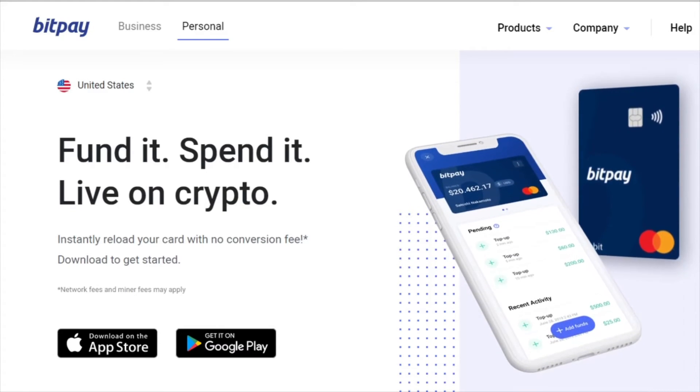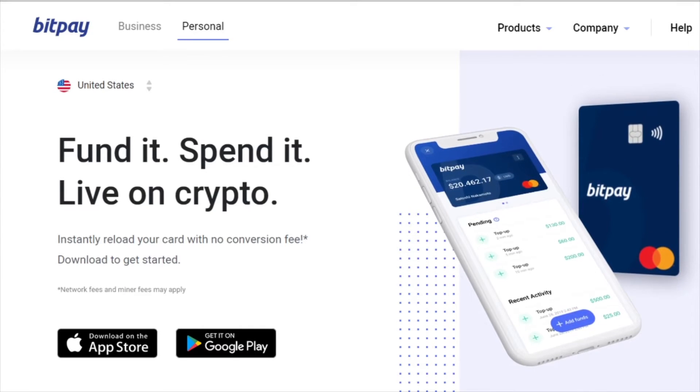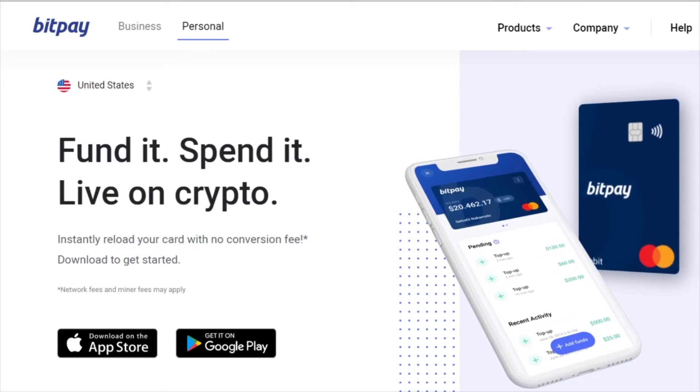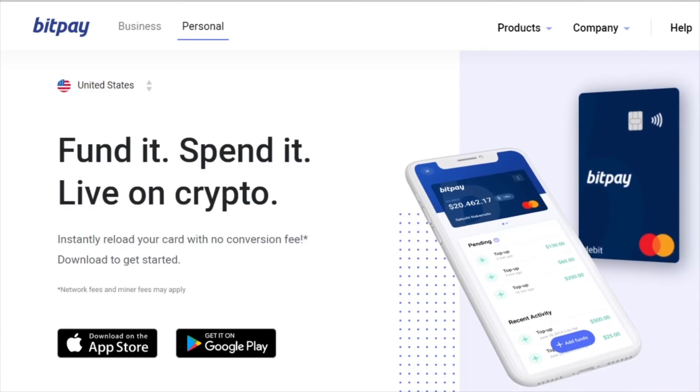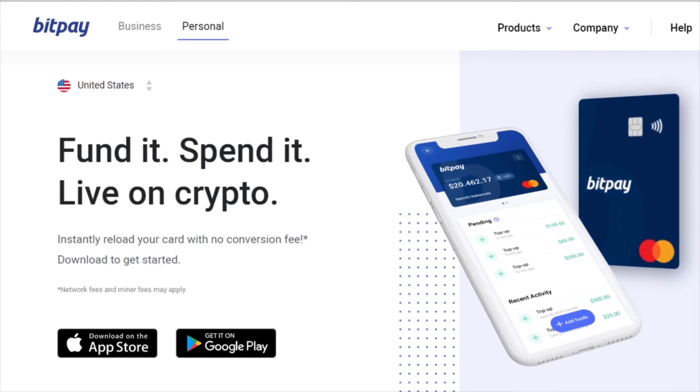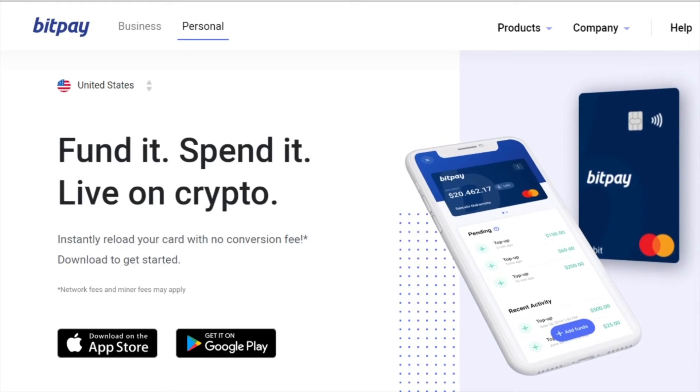Go to the card symbol at the bottom of the screen. Once you go to the card symbol, you are now going to sign up. Once you sign up and put in all your information, you're going to order the card.